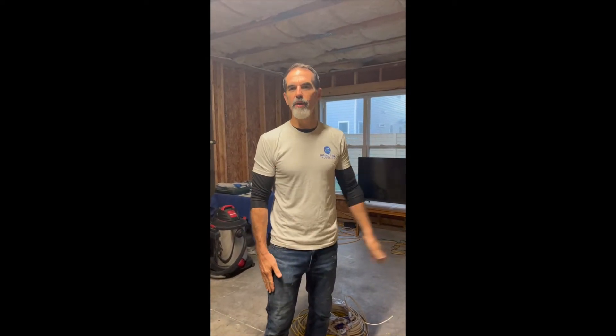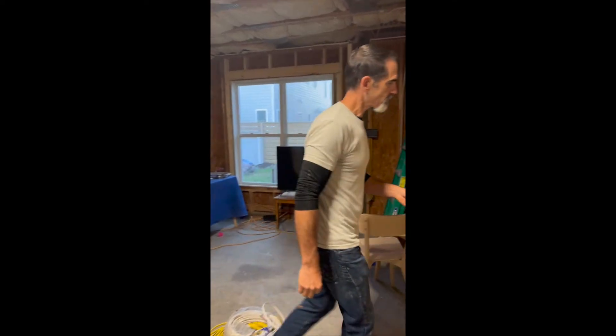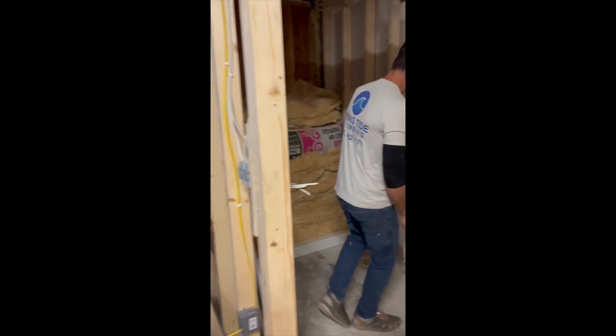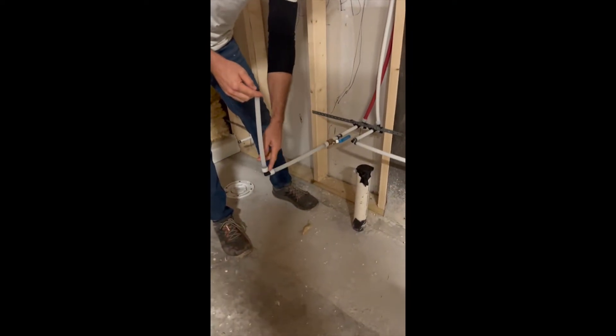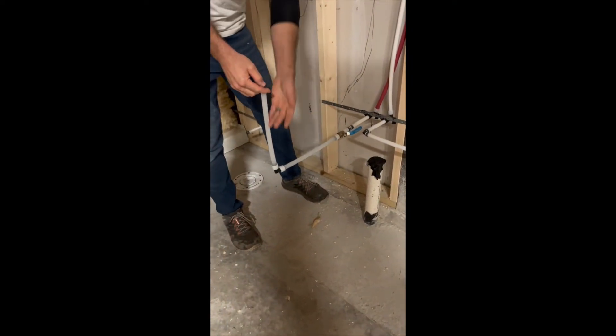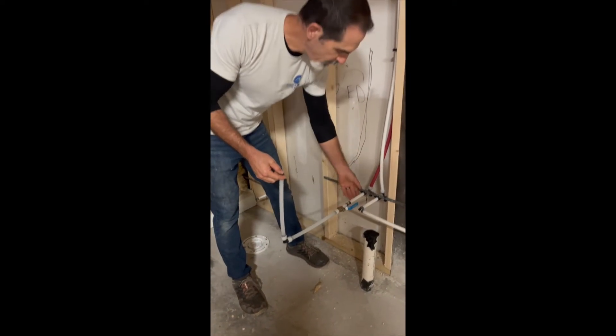Okay everybody, so the pipe came out of the freezer. We let it completely thaw after being in the freezer for 10 hours, and to close the loop on a real-world application of pipe being under pressure the whole time, I came back to this little remodel we're doing and hooked the pipe back up. If you're walking here with me, you've got the pipe that we had in the freezer, the valve, the 90, and the cap — all hooked back up to this remodel.